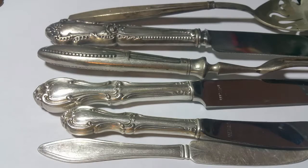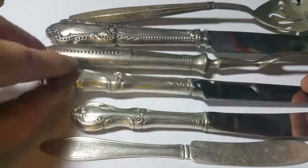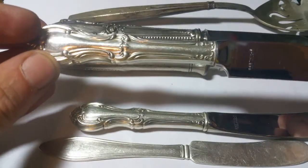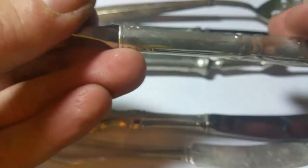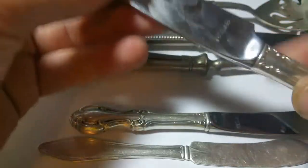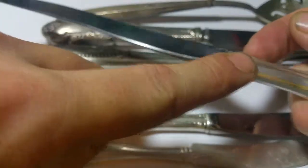On this type of flatware, let's pick the bigger one. There's really one thing you want to watch for, and that's the word 'sterling.' They're almost always gonna be marked on one of the sides along here, or they're gonna be marked right along the top edge. Keep in mind the only part that's sterling is the handle.